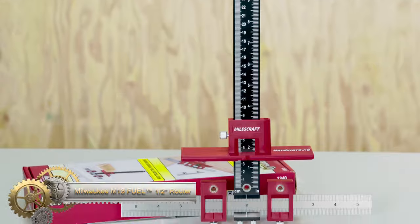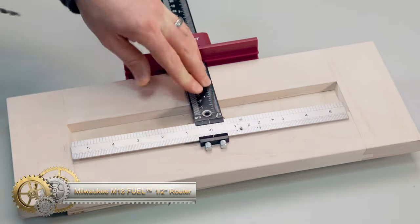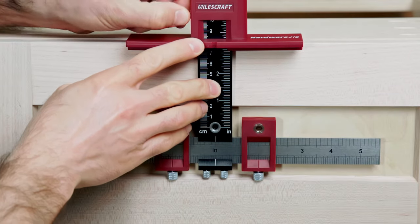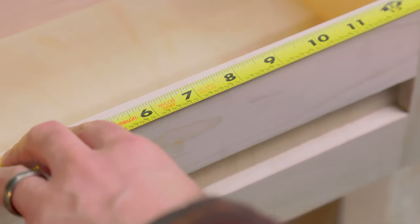The Milwaukee M18 Fuel 1/2-inch Router is a high-performance cordless tool ideal for professional carpenters and remodelers, offering 2.25 peak horsepower and advanced features like a PowerState brushless motor and RedLink Plus intelligence. It includes dual LED lights, a spindle lock for easy bit changes, and ergonomic controls for user comfort.